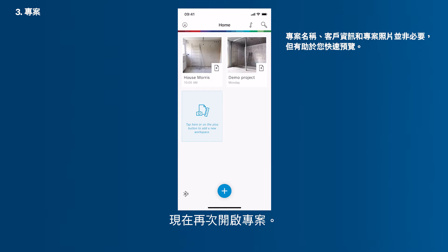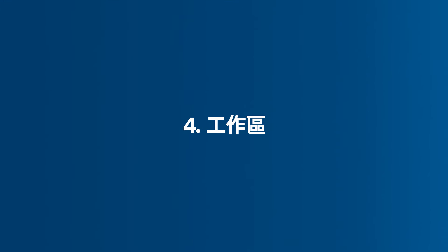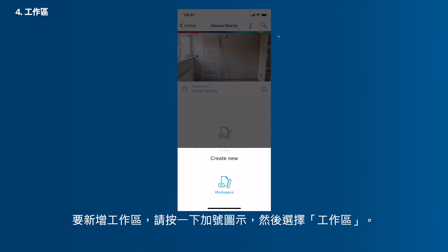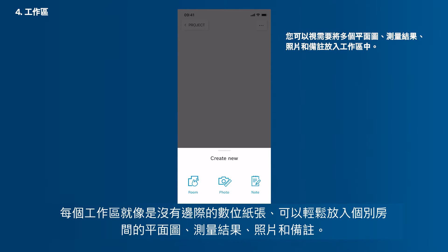Now open your project again. Add a new workspace by tapping the Plus icon and then Workspace. Every workspace can be used like an endless digital paper. Enter individual rooms — floor plans, measurements, photos and notes can be added easily.